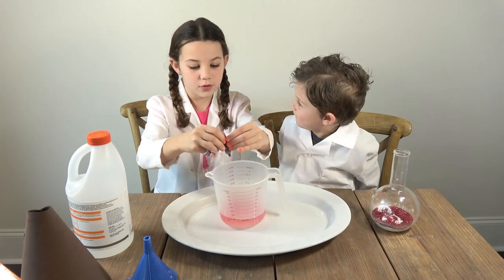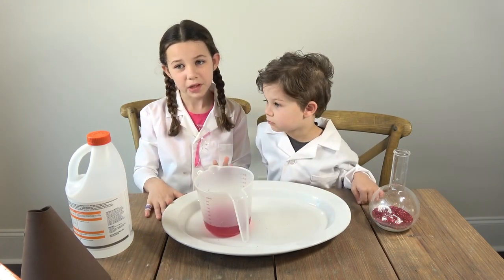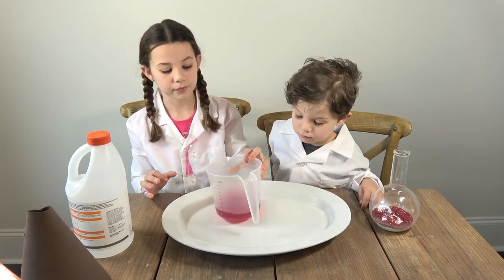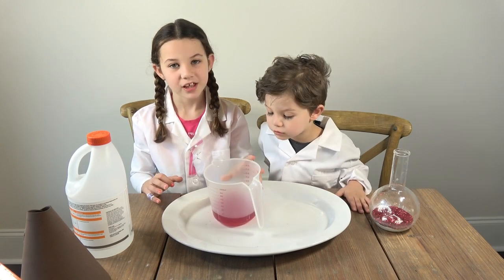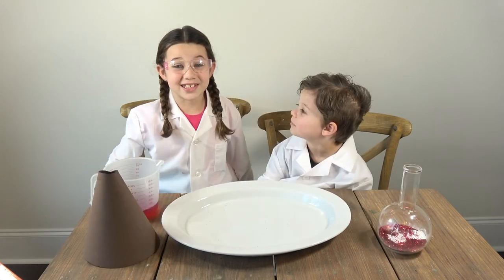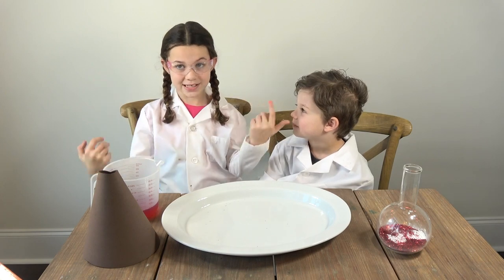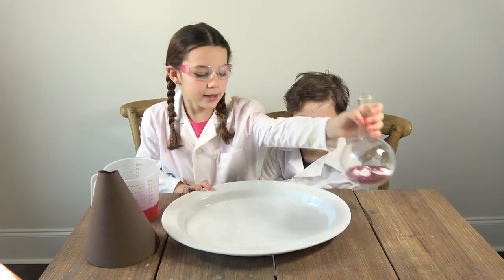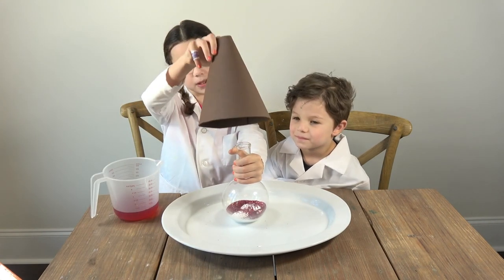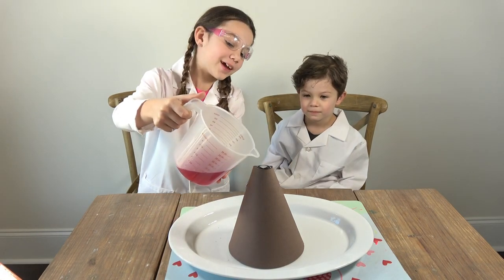We put a lot more drops to get this red. We just let this dissolve and do its thing. This is the most fun part — we're going to make the volcano erupt! I'm going to put this on this tray and put my paper cone that I made earlier on top. We're going to erupt the volcano.